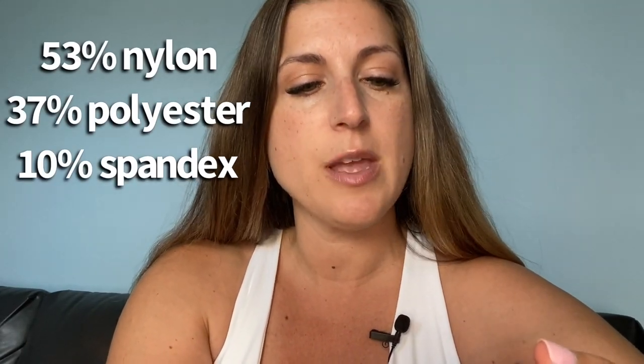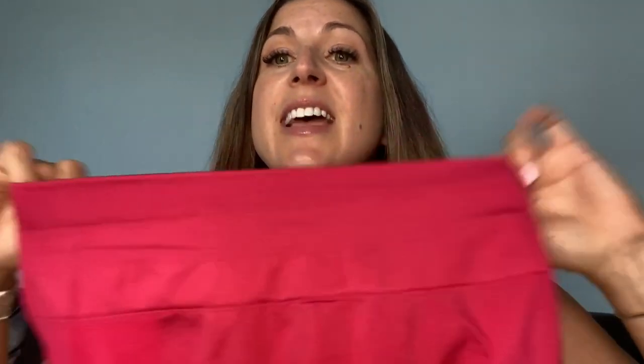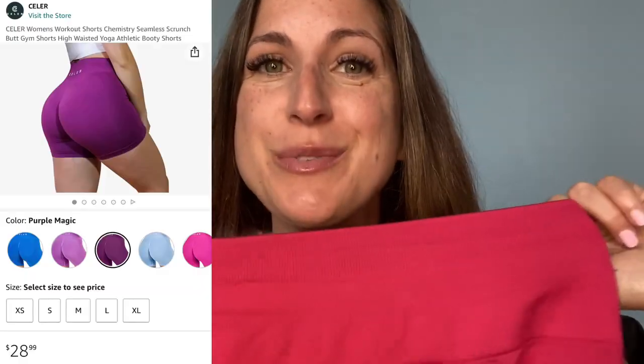The shorts are made from at least 50% recycled materials, so they are actually recycling bottles and other ocean wastes. The material is made of 53% nylon, 37% polyester, and 10% spandex. And they will be coming on Amazon in 14 colors for just $28.99.